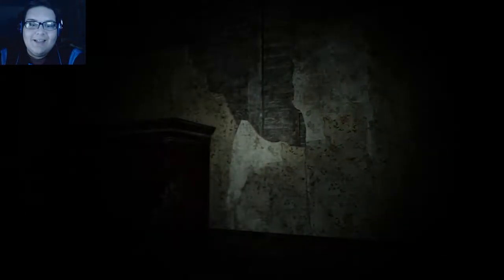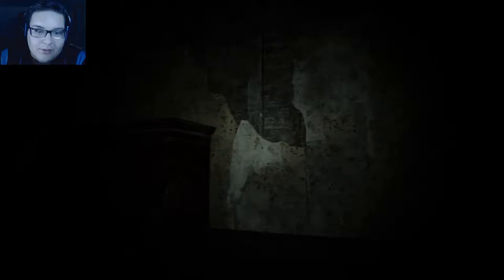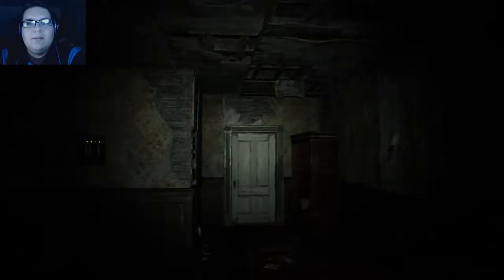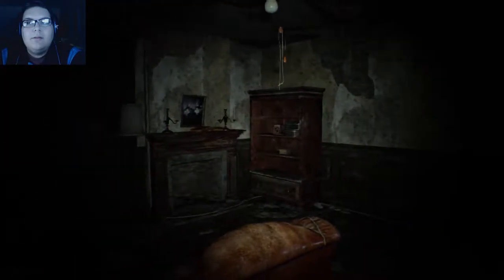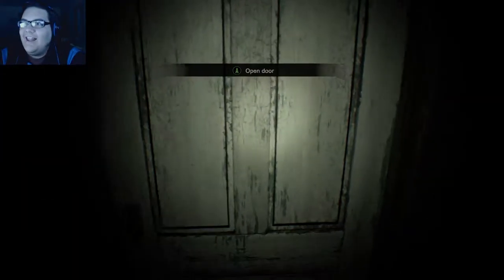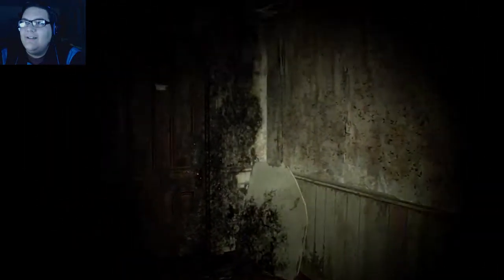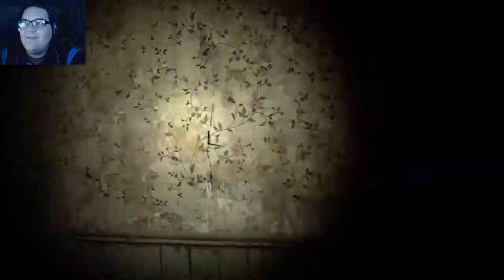I think I gotta go find a fuse here. I don't know if you guys can hear this, let me turn up the game a little bit. Oh, what was that? No, no — someone's behind that door. Let's go say hi.